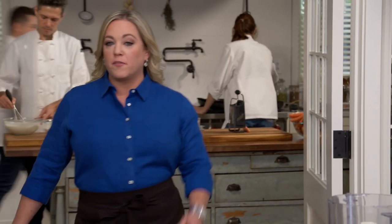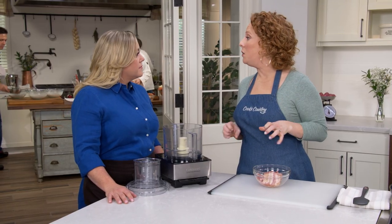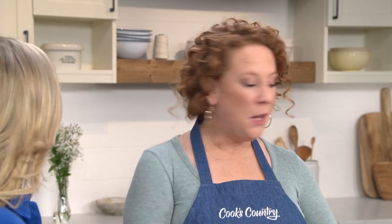Any novice can throw bacon on top of a burger and call it a bacon burger, but Ashley's no novice. Today she's going to show us how to put bacon inside the burger. We tried many different things, starting with the simplest: chop up some raw bacon and incorporate it into the ground beef. It sounds simple, but by the time we got the bacon evenly dispersed, the ground beef was overworked and too tough.